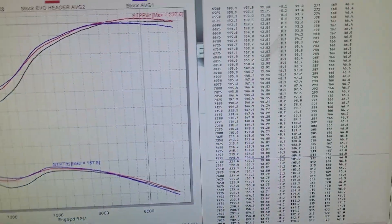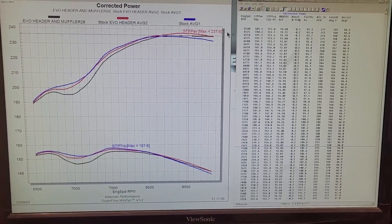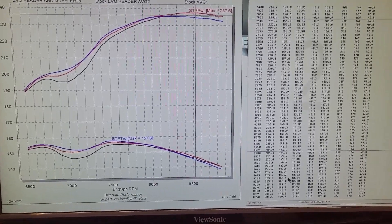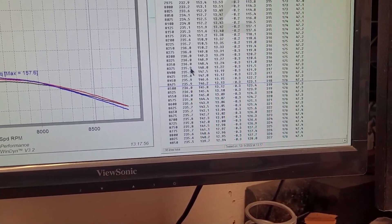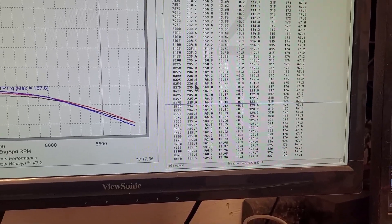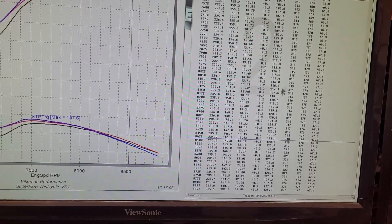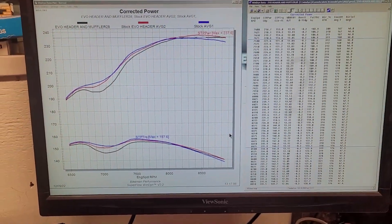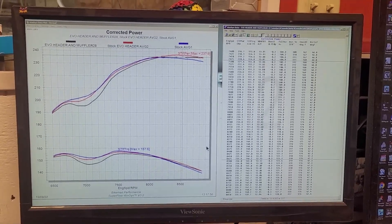We have the dyno results up here and we'll make a three-run average out of this. We'll show you the last run just so you can see it — this is 236 horsepower at 8250 to 8350 RPM. In our dyno room we're still at 47 degrees. Everything looks good, so let's average these out.